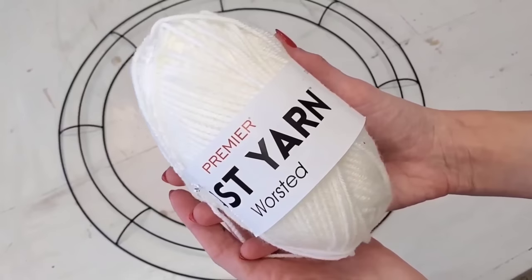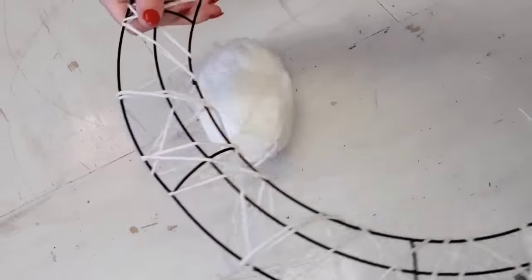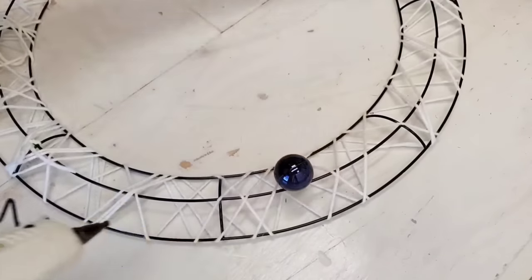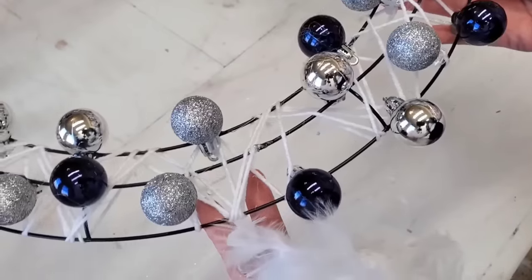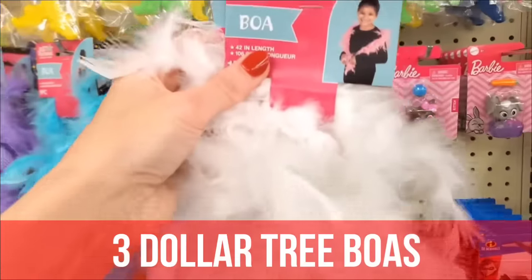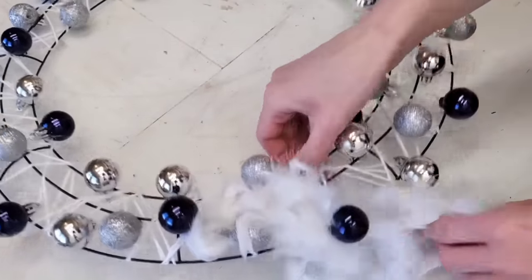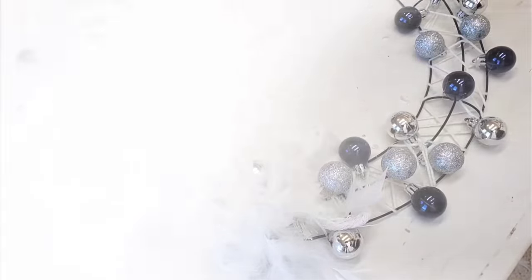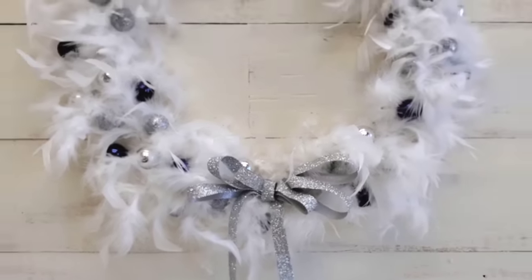Somebody asked me about a Hanukkah idea, so I wanted to share this. Grab one of Dollar Tree's larger 18 inch or 14 inch wreath forms and some yarn, and wrap that all the way around the wire form. Then take a few packs of blue, silver, and white miniature ornaments from Dollar Tree and hot glue these all over your wreath form. You could use any ribbon or even duct tape to wrap around the form — we used yarn just to have something to hot glue the ornaments to. Then use three of Dollar Tree's boas, wrapping them in between the ornaments rather than over and under the wreath form to save on product. I think this makes a great Hanukkah wreath.